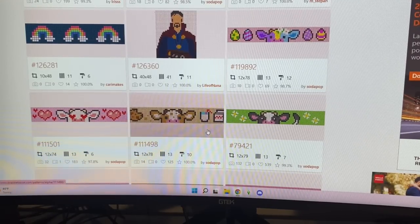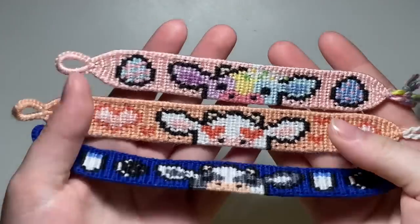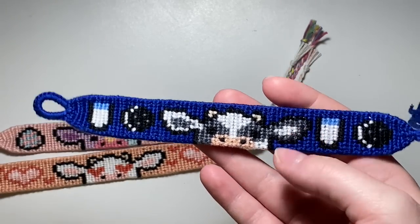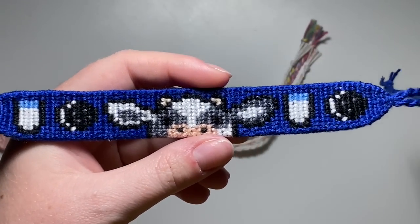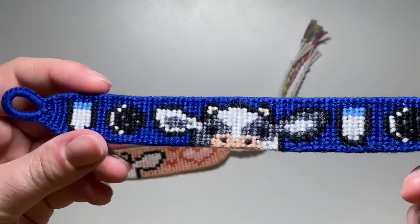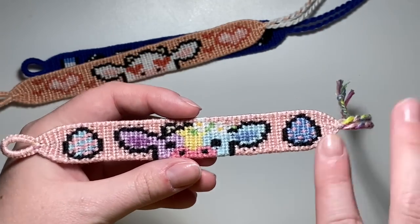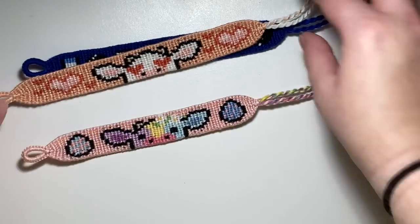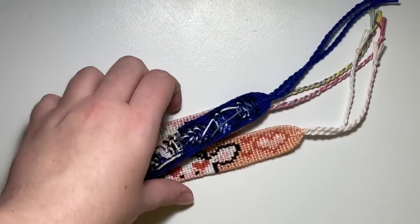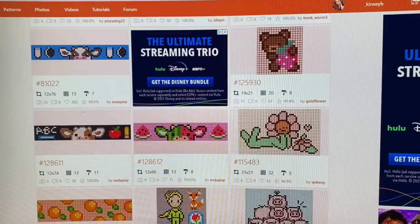The next three on our list are the milk and cookies, the valentines, and the easter egg — I'm going to do these off camera. Here are those three bracelets. For the milk and cookies, I didn't have the right shades of brown so I did this Oreo milk and cookies version instead — I still really like it. I have the valentines cow which I love, and then this easter egg cow. It has two eggs on either side but I thought it would be too long so I just did one. All my cow bracelets are going in this box — look at how many there are!